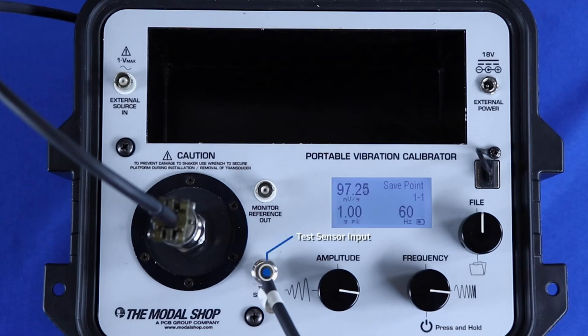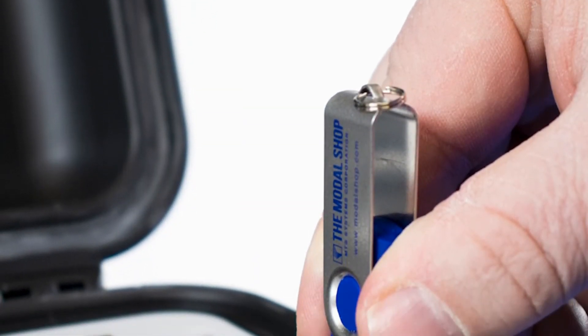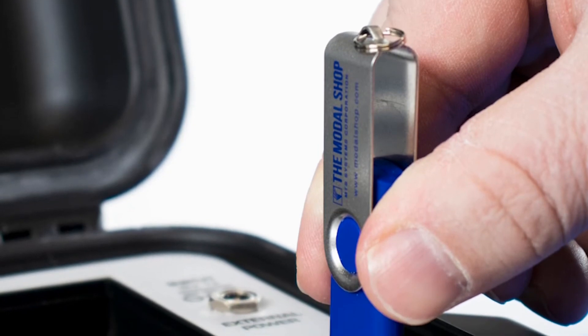The test sensor input supplies ICP power to piezoelectric transducers. The monitor reference output provides direct connection to the quartz reference accelerometer inside the shaker, allowing technicians to test the shaker's accuracy and performance before a critical test.